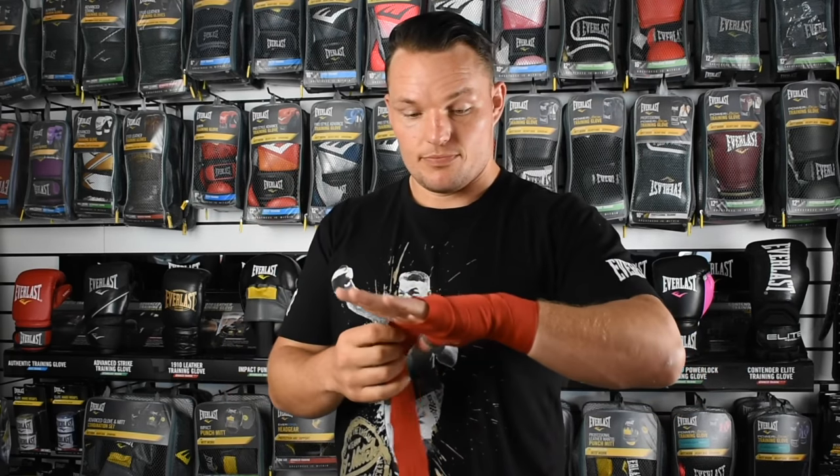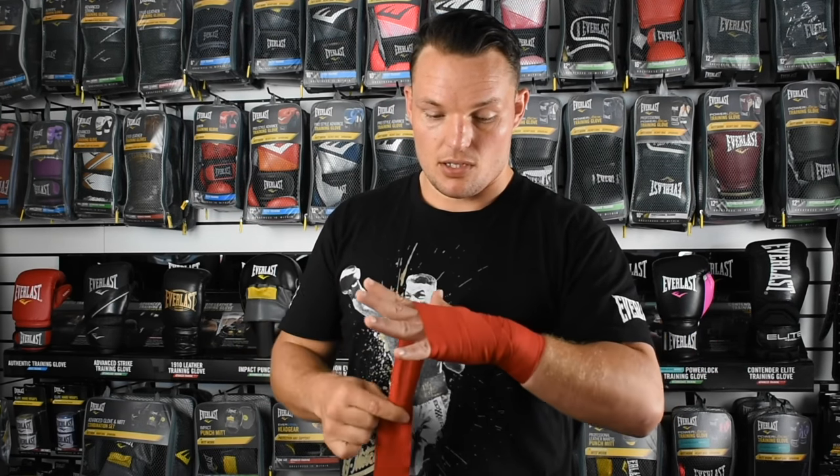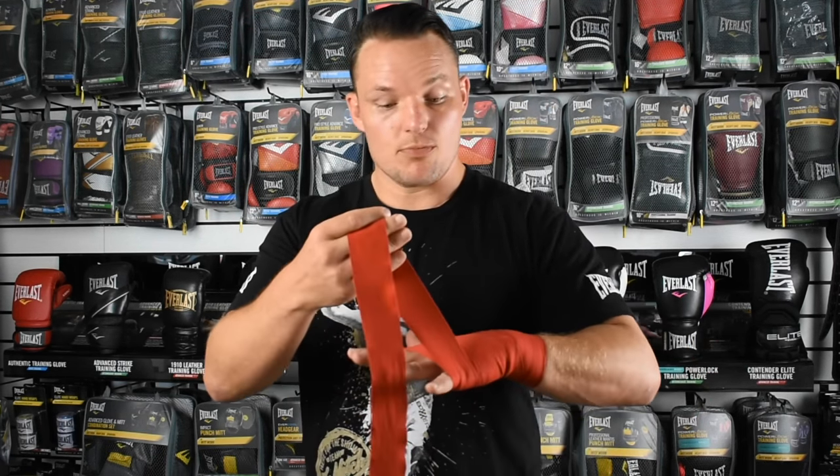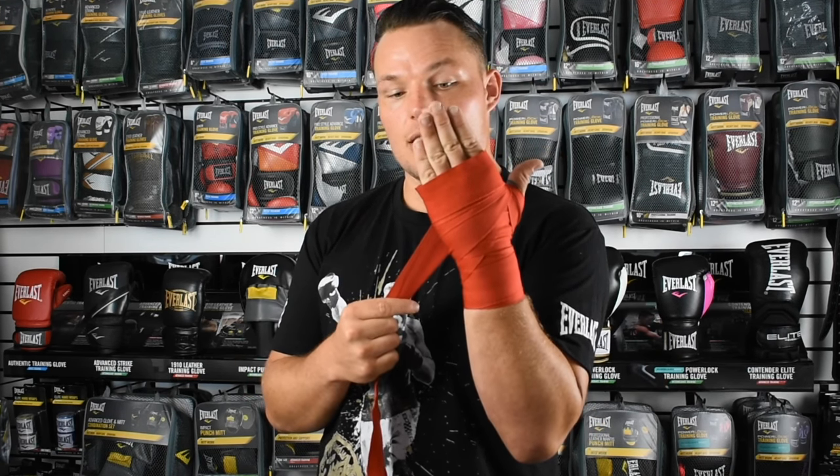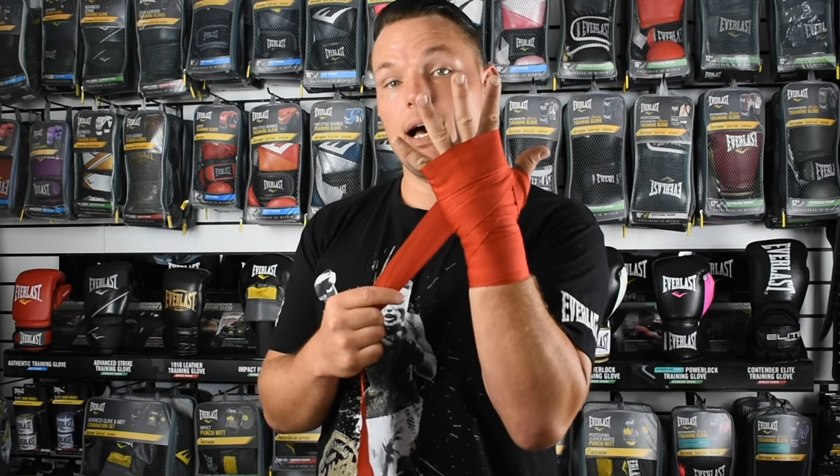Now we're going to come up and wrap around our knuckles. Still applying a little bit of pressure, but not too much. Notice I've kept my fingers apart — I don't have my fingers together. So my fingers are apart, and we're nice and tight around our hand with our fingers apart.